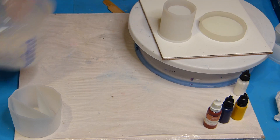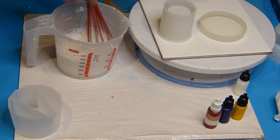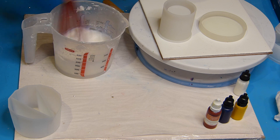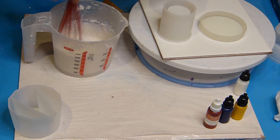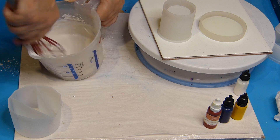I've prepared the measures of Jesmonite — the liquid and then the powder. The proportions are one part liquid to two and a half parts of powder. I've got a video explaining everything in detail, I'll put the link under the video. And now with my whisk, I whisk. I always put the powder in several times.